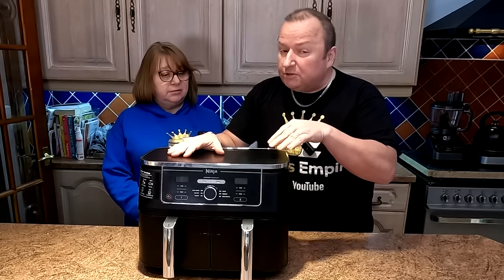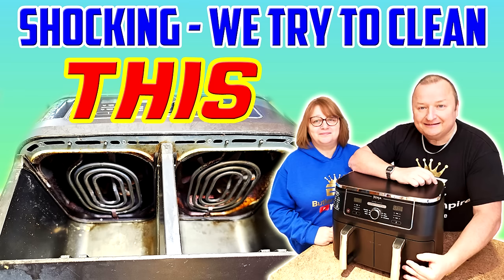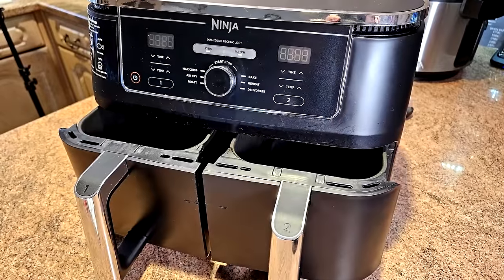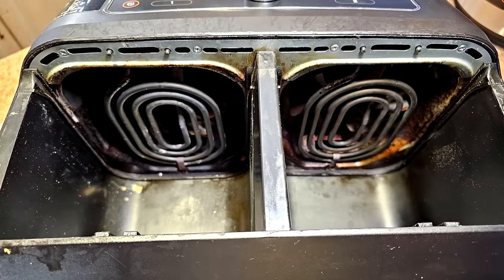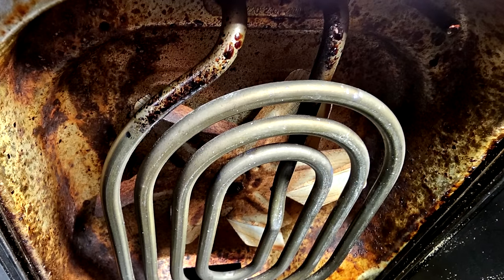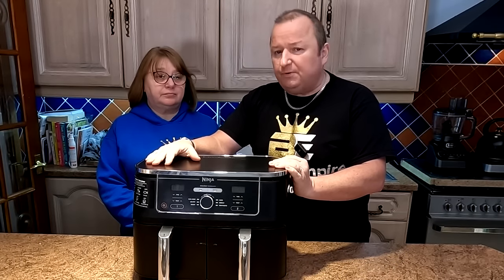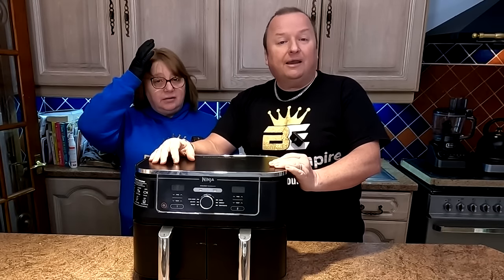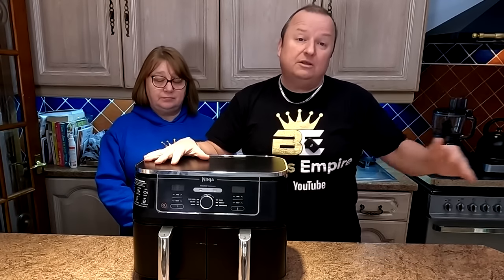Well, we haven't purposely cleaned this one because we knew somewhere down the line we were gonna be doing a video like this. So this one is actually filthy. So let's clean it with you and show you what we think is probably one of the better ways of cleaning it. Cleaning an air fryer is pretty similar to cleaning an oven, but as you well know, it's a job which most people don't wanna tackle.